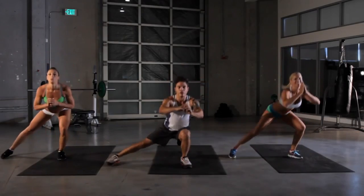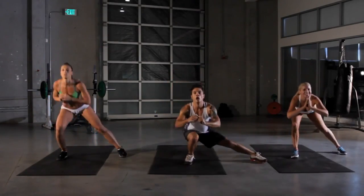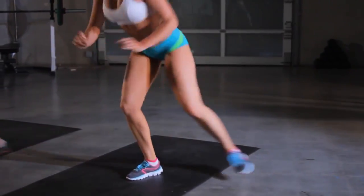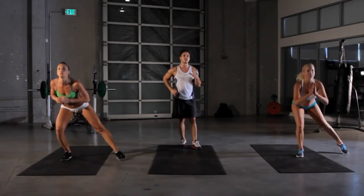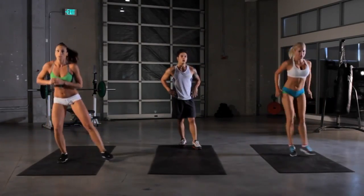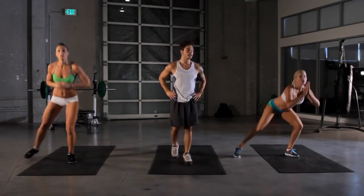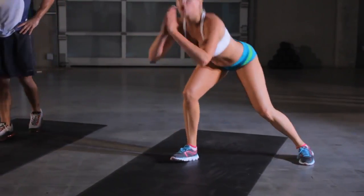Side squats, here we go ladies. Shuffle those feet. Working out the same muscles as a squat, only one leg at a time — really strengthened and isolated. The key to a good workout is eventually isolating some of your muscles; really give them a workout so they're not both working together. We got five more seconds, keep pushing.